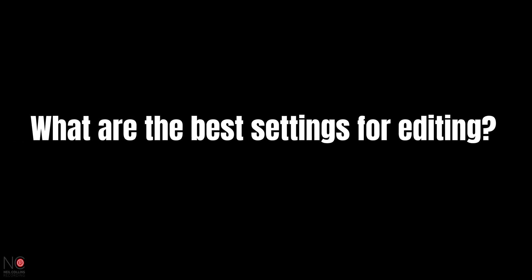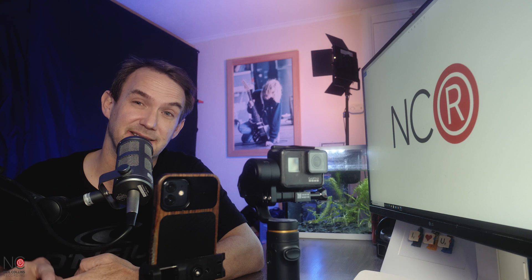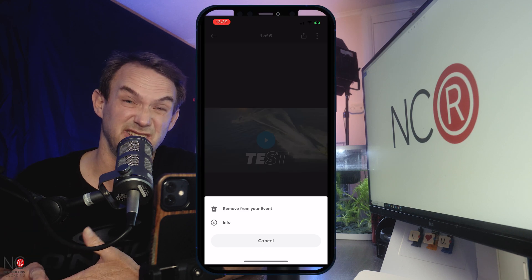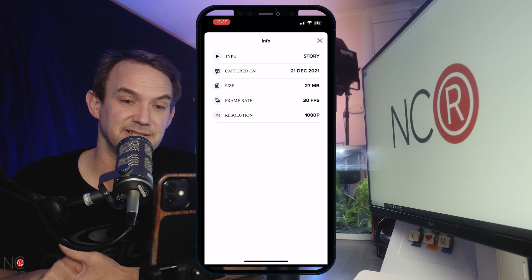The first question is: what are the best settings for editing in the GoPro Quick app? This one is a bit subjective, but for me I would say shoot, edit, and export in 1080p. File size is the reason — you're editing on your phone, and you're going to struggle editing 4K video unless you've got a lot of memory. 1080p gives you a nicer editing experience and is perfectly fine for social media.